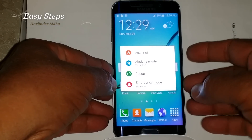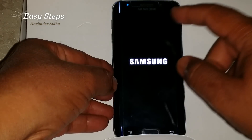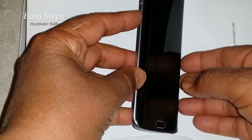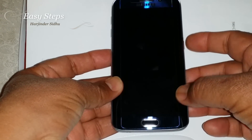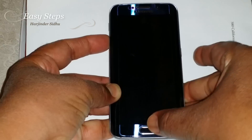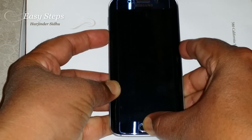First of all we have to power off the device. You need to press volume down, home button, and power all three at the same time — so volume down, home, and power.